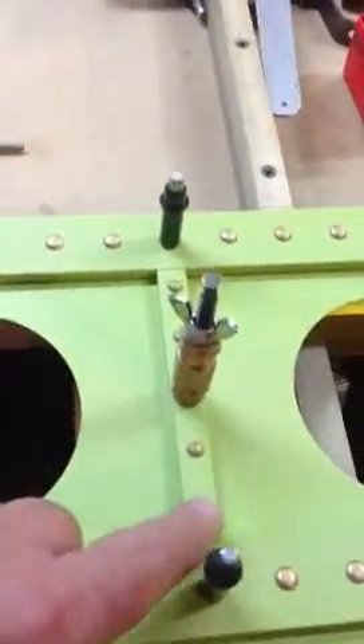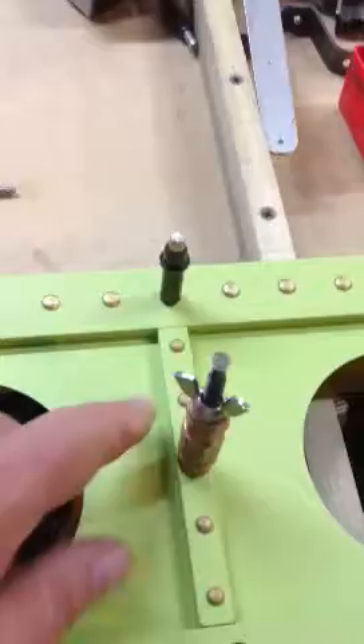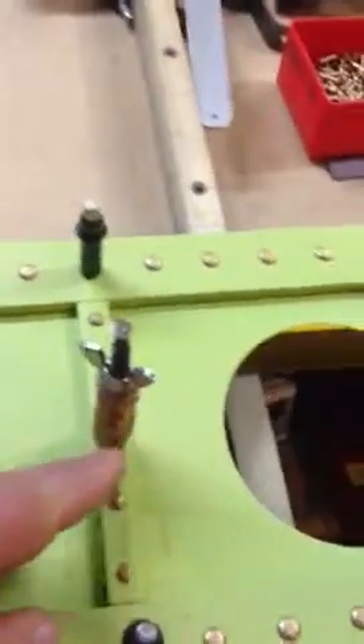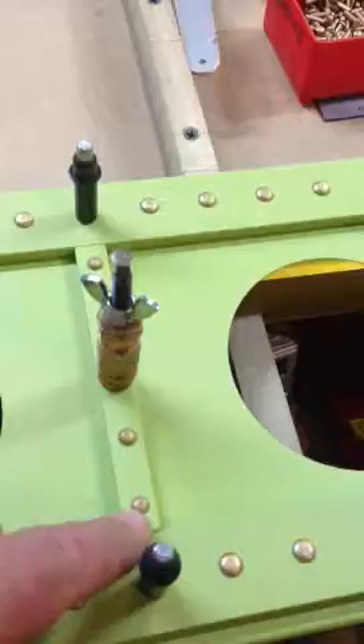I've got all the vertical stiffeners in. The reason the rivets are in the holes is just to hold everything in position. Those rivets will come back out again once I do the double flush rivet on each one of these. There'll be a double flush rivet, and then I will back drill my angles through these holes, and then I'll rivet everything together. But as you can see, we are ready to go.